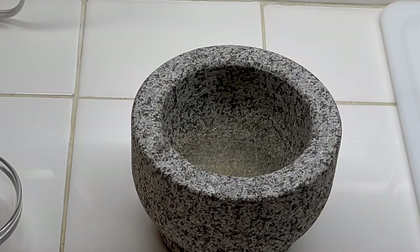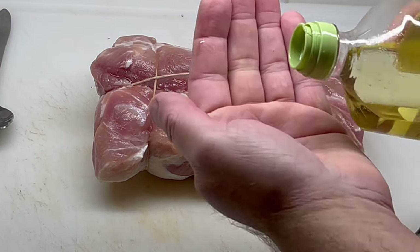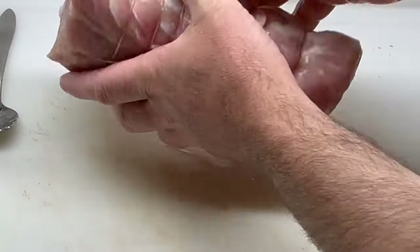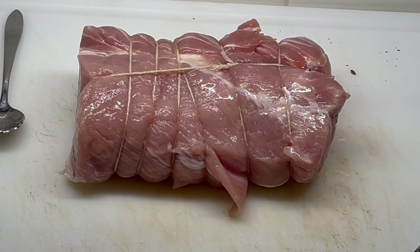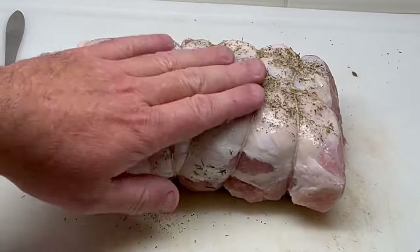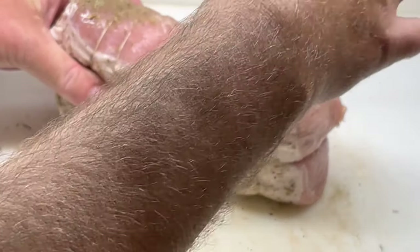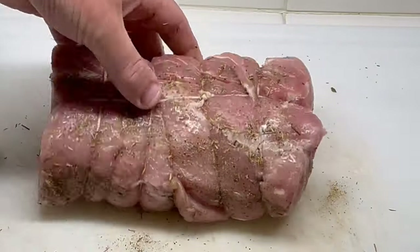I'll go ahead and season the meat. The olive oil will make the seasoning stick to it — we'll rub the whole roast with it, maybe a tablespoon. Then I'll go ahead and season it, putting all the seasoning on, getting the ends and everything really good. I'm going to use it all.